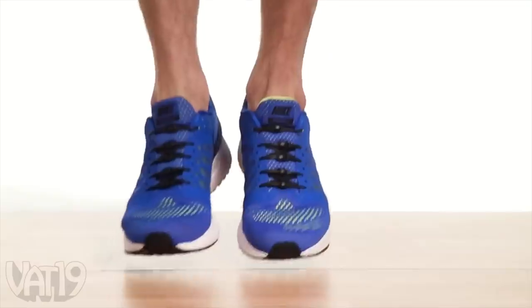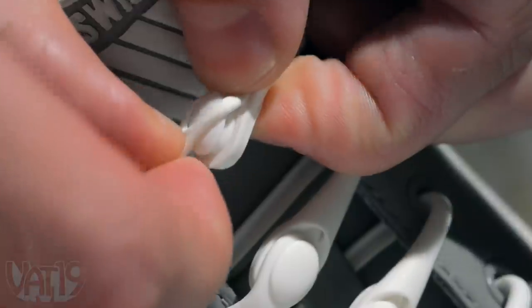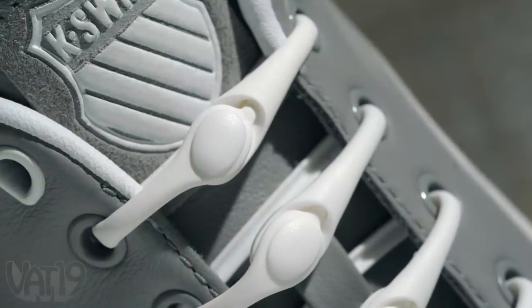Instead of strips of nylon thread, Hickeys are formed from a unique high-performance elastomer that stretches to conform to your feet. Attach them once and never tie your shoes again.